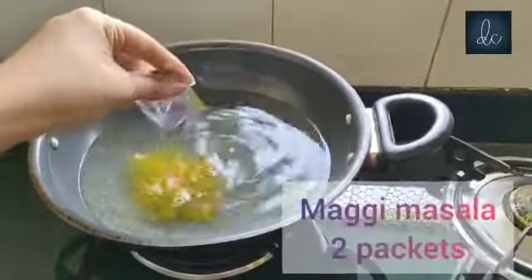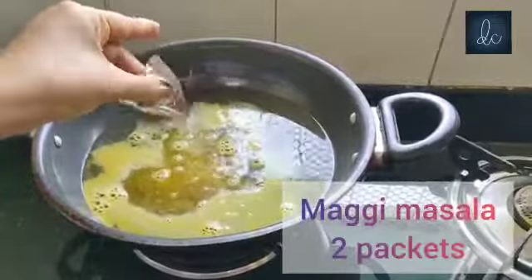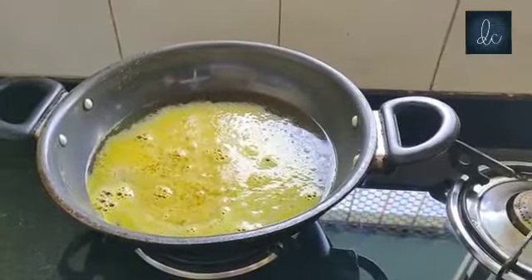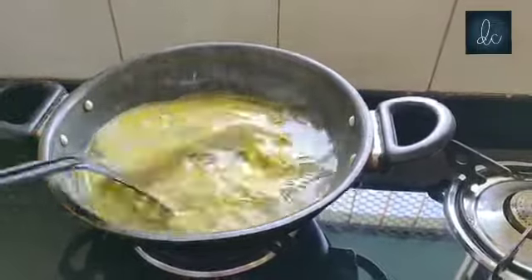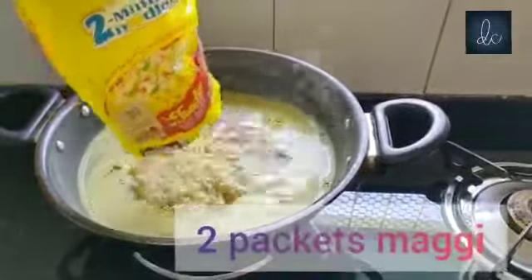Add 2 packets of Maggi masala. Now add Maggi.